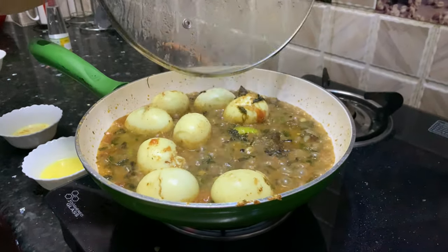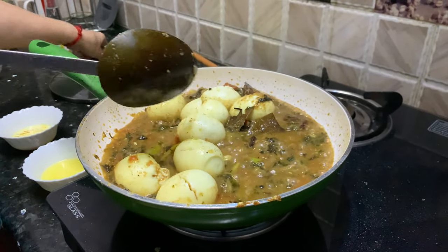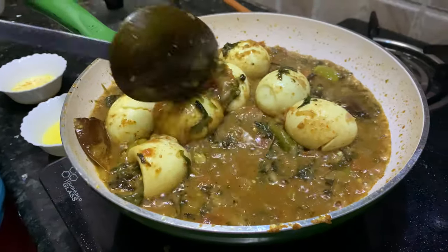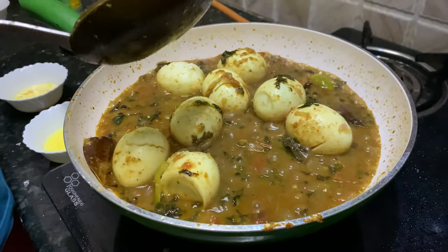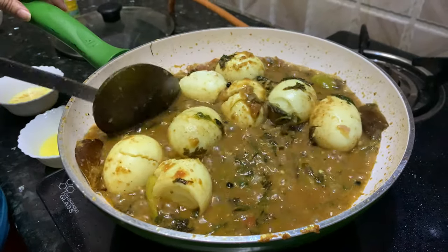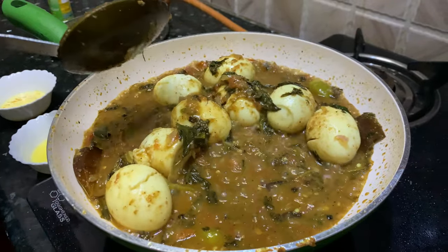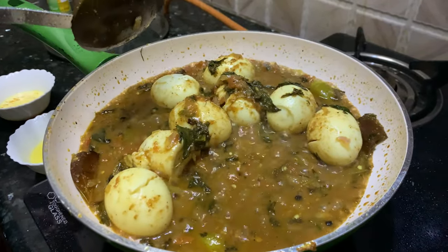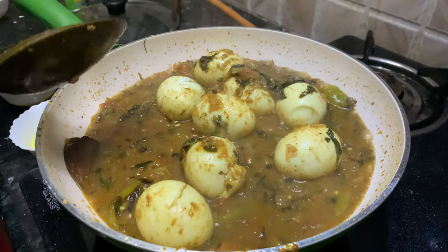After five minutes, the gravy has thickened a little bit and I'm getting a nice flavor. We've used kevda water here for flavoring because eggs do not have their own flavors, so the kevda water will give a nice fresh flavor to the biryani. Now we'll turn off the flame and start arranging our biryani.